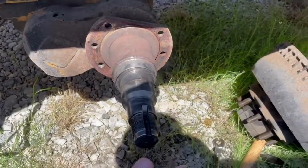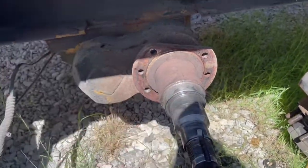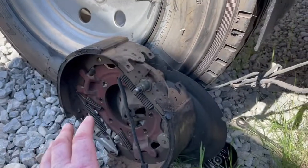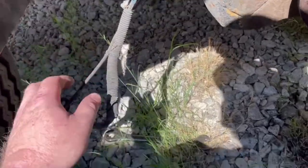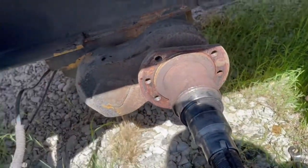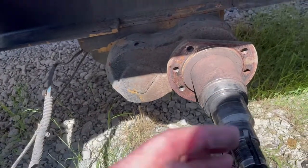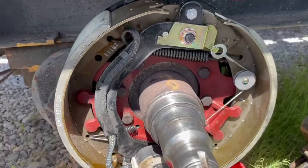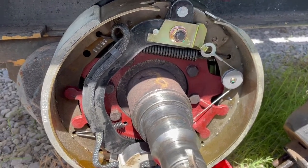I took all that off, which I showed in the last video, except for this — you just unbolt those eight bolts and this whole assembly comes off as one. Then splice back into the trailer brake wiring. Something looks a little funky here, I'll have to look into that. After that you put the new one on, bolt it back down, put the hub back together, and you've got brakes again.